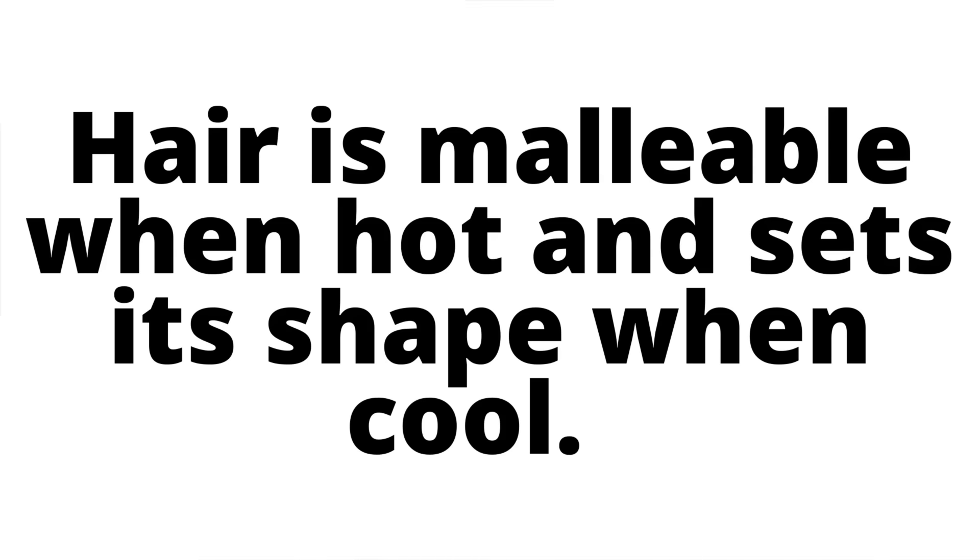If you've been here for a while, then you know my hair motto. And my hair motto is that hair is malleable when it's hot. It sets its shape when it is cool.